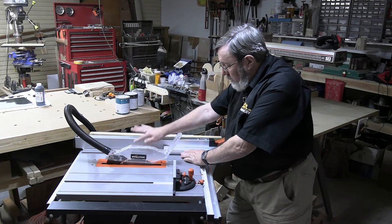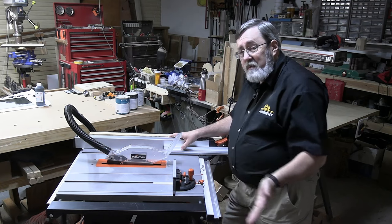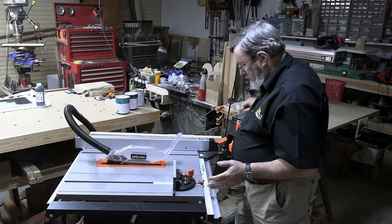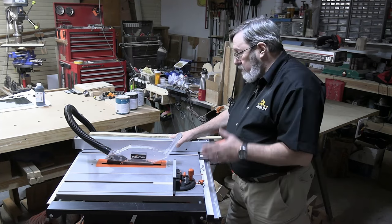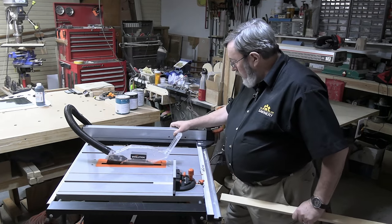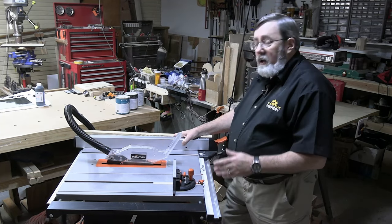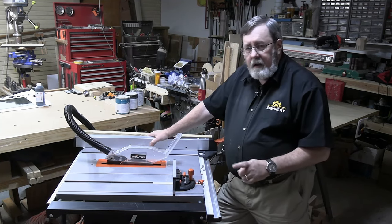An auxiliary fence extension to allow safe use with the miter gauge comes built in — you don't need to make it because it's already there, and it's made of extruded aluminum so it's sturdy and will last. The fence overall is a winner as far as I'm concerned. I can take it all the way out to the end and maintain the same perpendicularity and smooth movement the whole way.